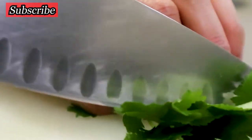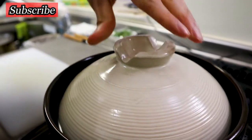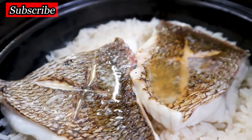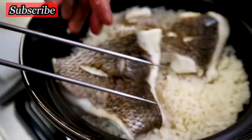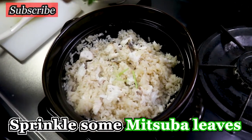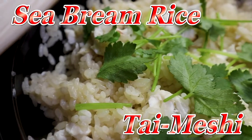Mitsuba — just roughly chop it. This is for the garnish. About 10 minutes has passed — time to open the lid. Take out the fillet and get rid of the pin bones. I think it's okay — put it back into the pot. Take a shamoji and give it a stir. Nicely mixed. And then some mitsuba leaves.